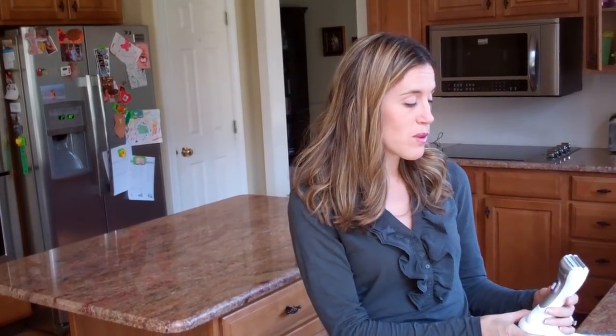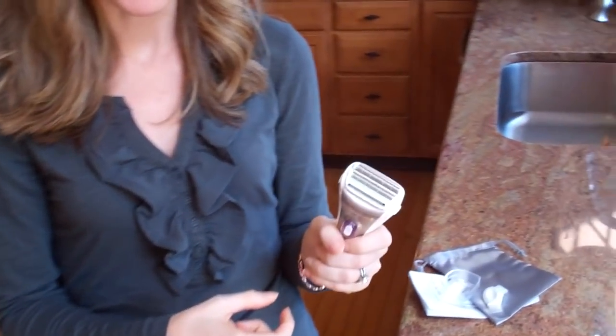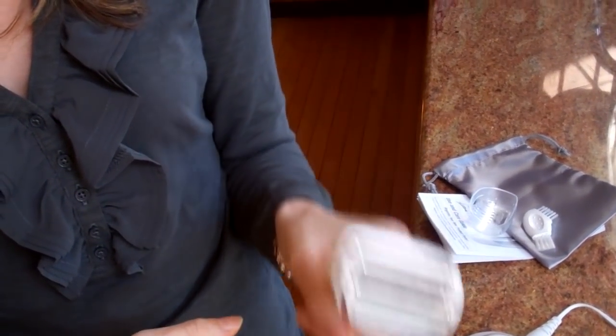This is a review of the Remington Wet Dry Silky Smooth Razor with an Aloe Vera Strip. I got to test this out. This is an electric razor — you can actually also use it in the shower too.